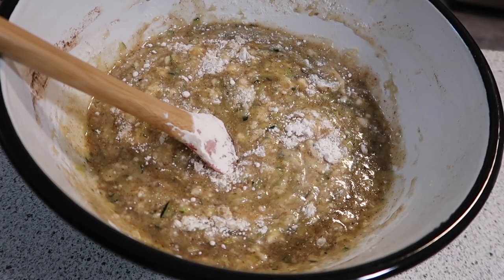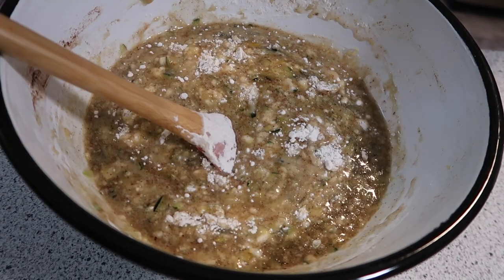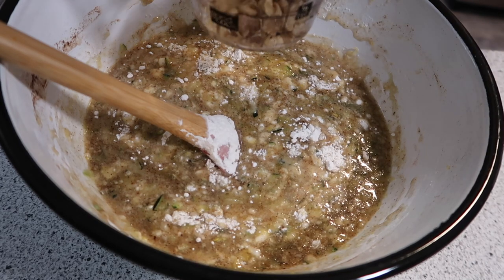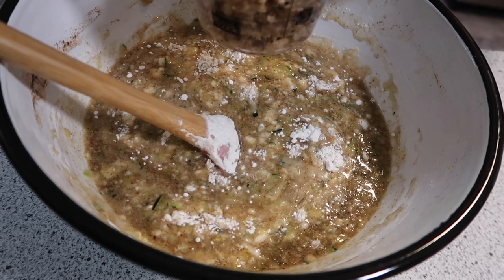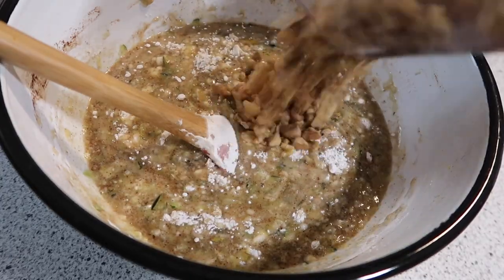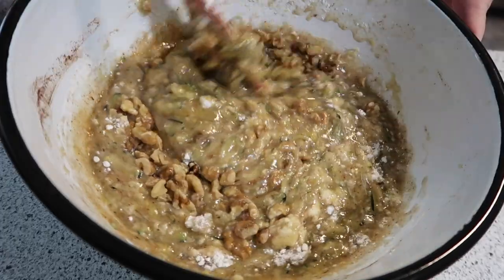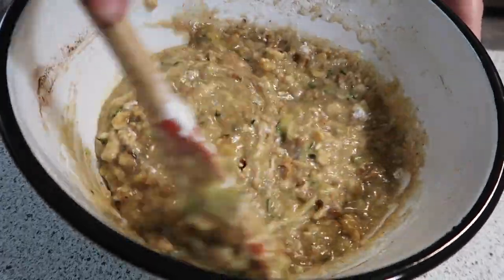I'm going to stop at this point and add in one cup of walnuts. One cup of walnuts going in, and as these mix in, it will continue to get everything else incorporated as well.